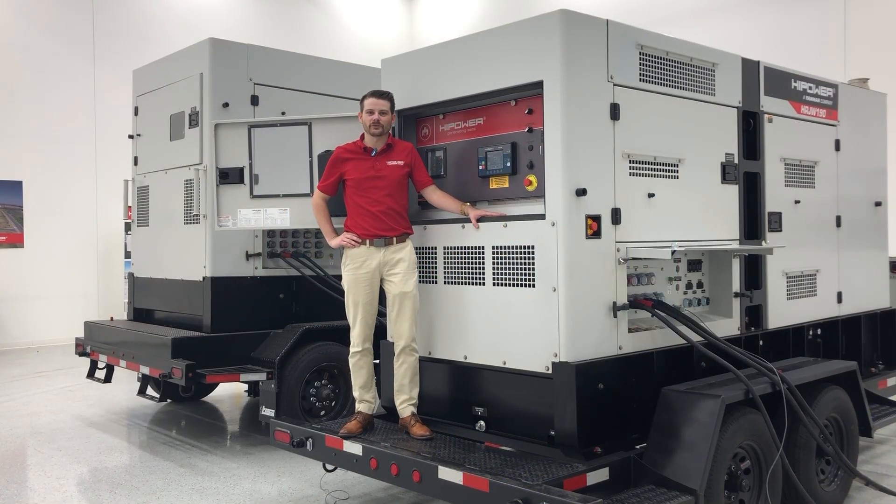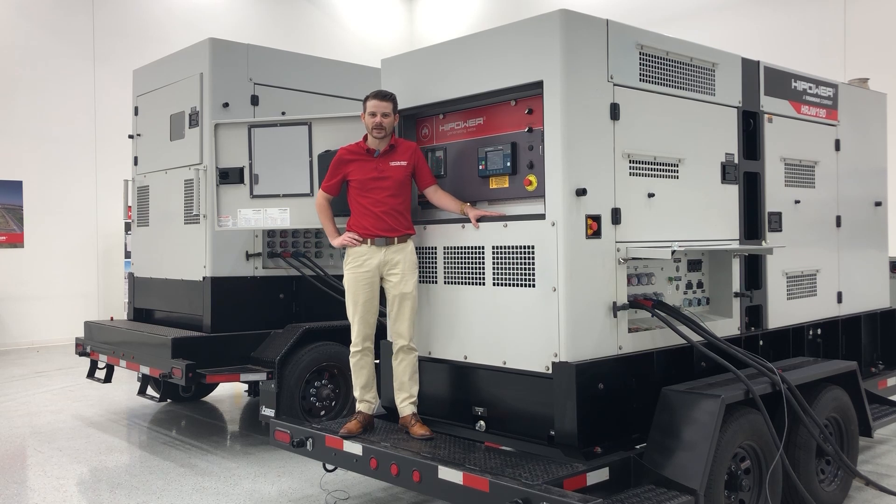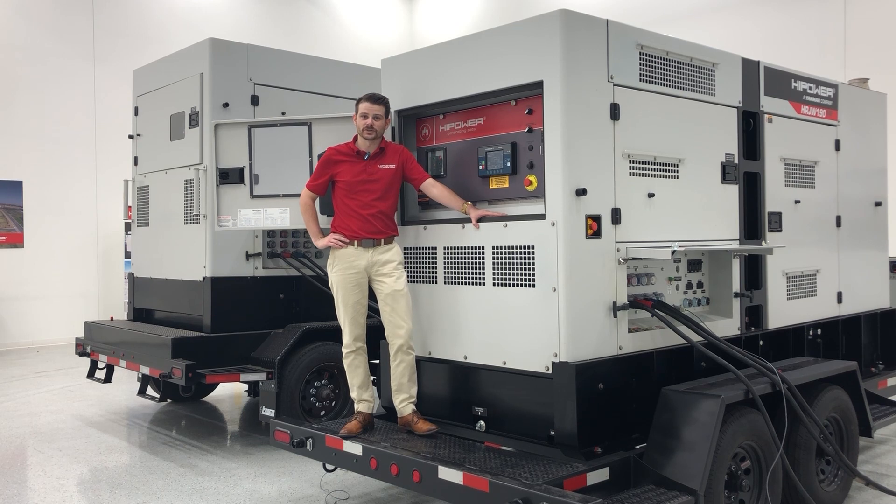I hope this video was helpful for paralleling high-powered gensets equipped with the CommApp NT Base Box and IV-5 display. If you have any additional questions, please don't hesitate to reach out to the High Power service line or service email.